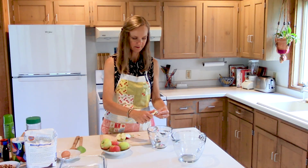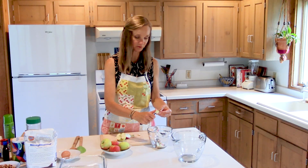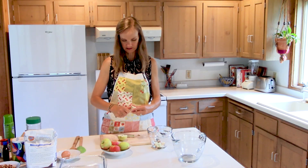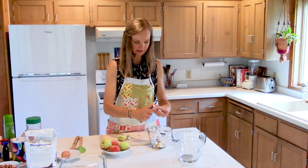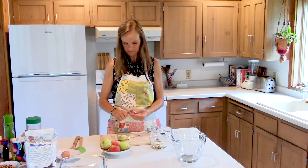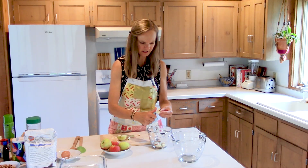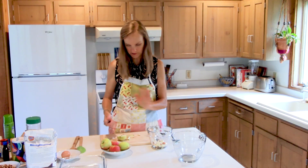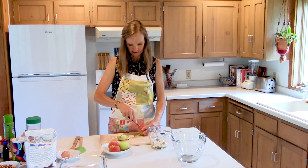You don't want them huge, but there's really no big rhyme or reason to it. I don't peel them because they're going to be baked, and I like to use apples from trees that aren't the beautiful kind you'd get at the grocery store — because it's a really good way to use them up. You can just pick out all the little bad spots, and you can also do a lot of other things with these apples.